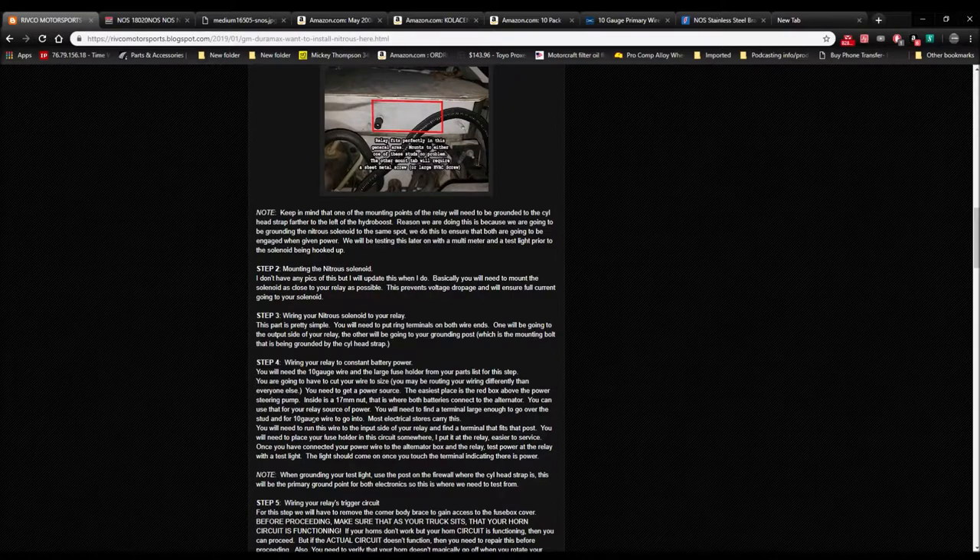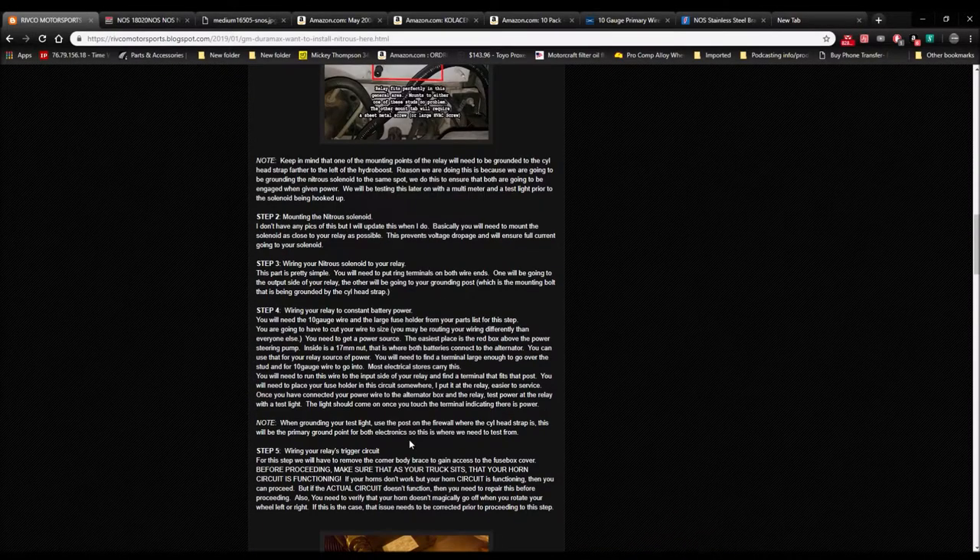Run a constant hot from the alternator box to one post of your relay, then test power at the relay. Use a test light — ground the test light or multimeter using alligator clips to the ground post on the cylinder head. That's where you're getting your ground for your relay and solenoid. Testing from the battery is pointless because we're not grounding to the battery; we're grounding to the firewall cylinder head strap. Test all your positive circuits from there, looking for 12 volts or above.